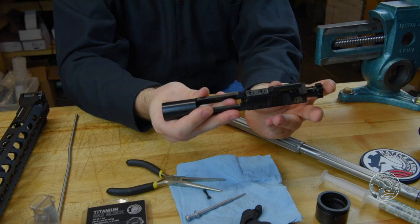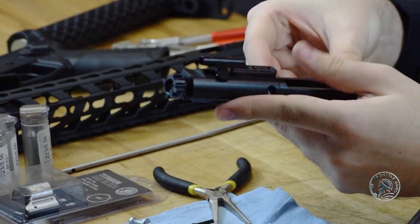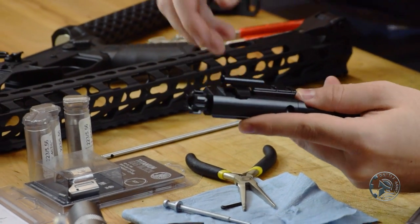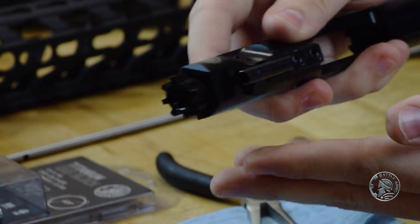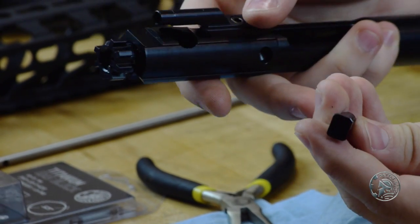Then we're going to push the bolt to the rearward, and on top here is the cam pin. We need to rotate this so that it's in line with the gas key, and then we should be able to just drop it out.